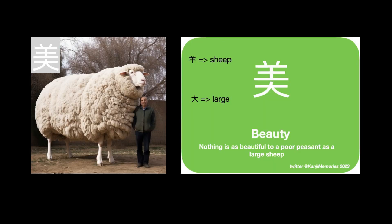Put the two cards together. On the green card we see the suggested association: nothing is as beautiful to a poor peasant as a large sheep. Close your eyes and remember the picture of the large sheep and the phrase — nothing is as beautiful to a poor peasant as a large sheep.